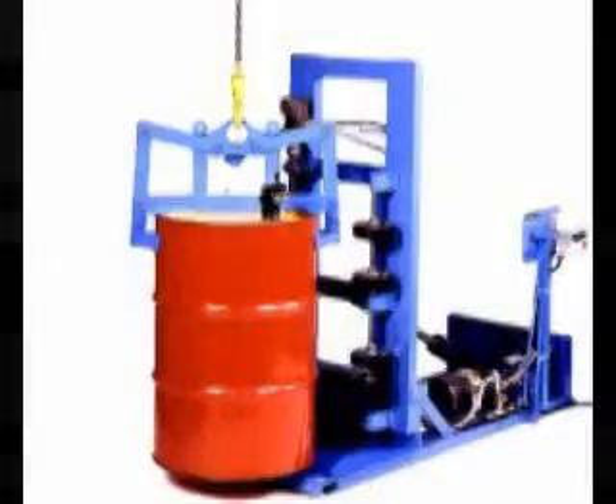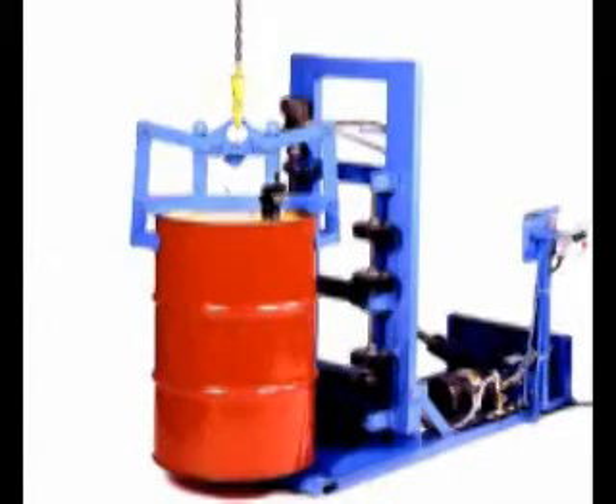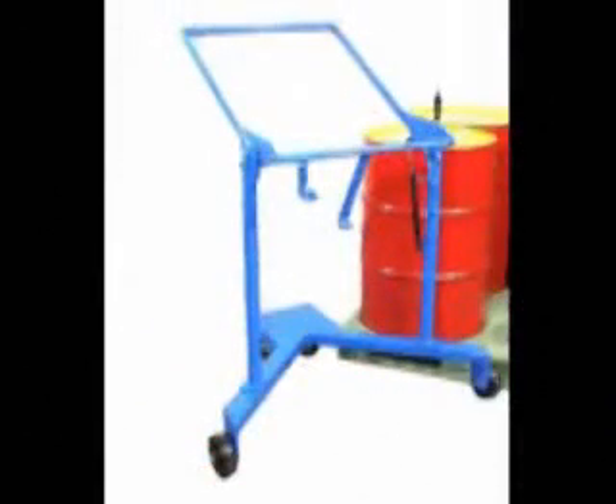Load an upright drum at floor level with your drum truck, a hoist attachment, or the Morse Drum Spotter.